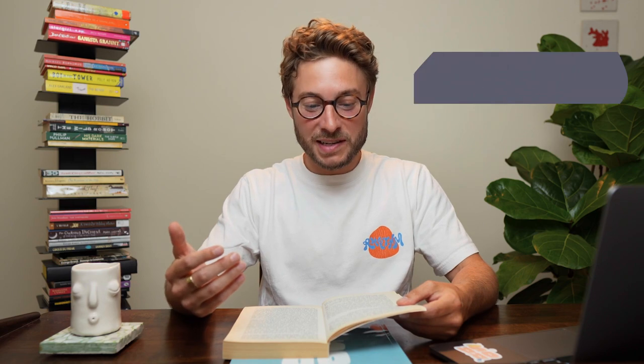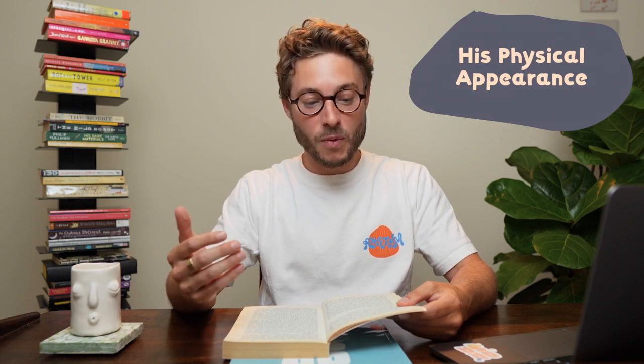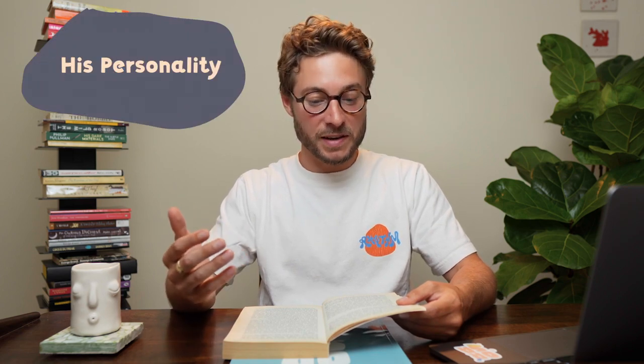What makes this character introduction so fantastic? We learn about the character of Dill from many different angles. We learn how Scout sees him — Dill was a curiosity. We learn how he dresses — he wore blue linen shorts that buttoned up to his shirt. We learn about his physical appearance — his hair was snow white and stuck to his head like duck fluff. We learn about how tall he is and that he's smaller for his year.